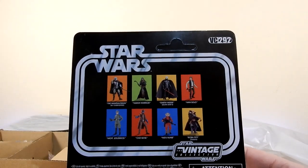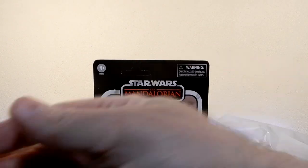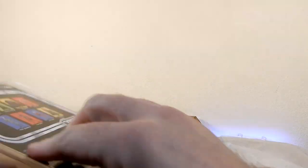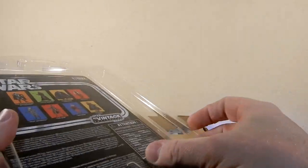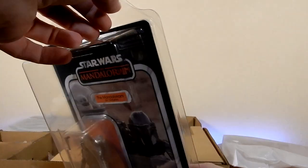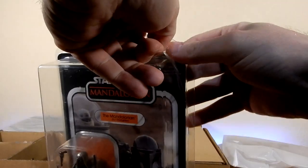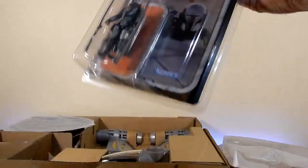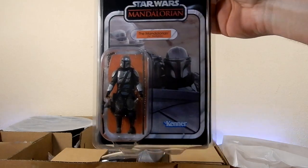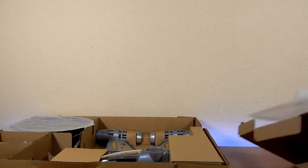Love the picture on the front - VC 292, along with some of the other figures that have come out recently as well. Got a star case here ready to go, so all nice and safe. Seal that up - there is another layer of protective film over the top, which makes it nice and clear. That's going to go up on the wall with my other Mandalorian figures. Let's put that aside and take a look at everything else that's in here.